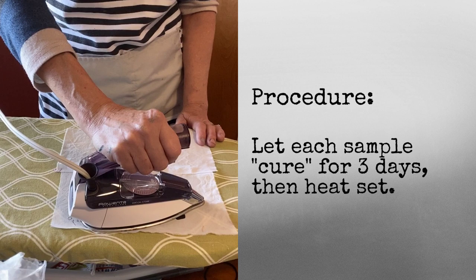I let all the fabric samples cure for three days, and then I heat set them with a hot iron.